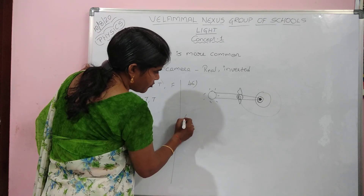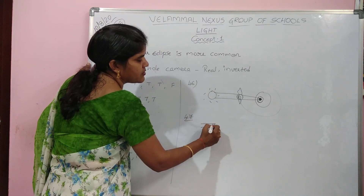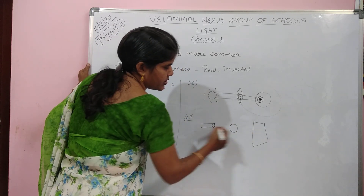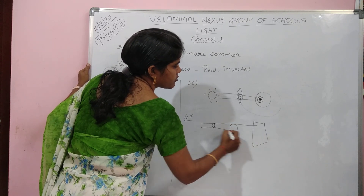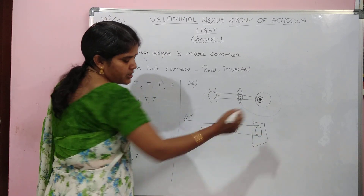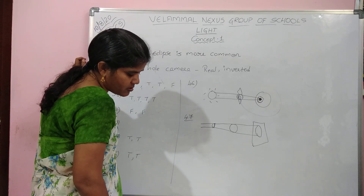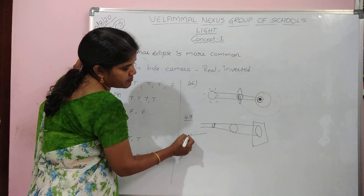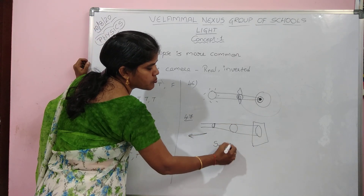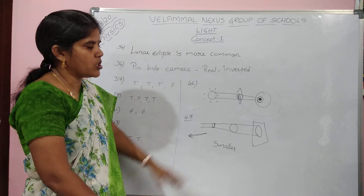Question 47: suppose you have a source of light, a ball, and a screen. When the torch is moved away from the card — that is, the light source is moved further back — the shadow on the screen will be smaller, because the screen remains fixed while the source moves farther from the object.